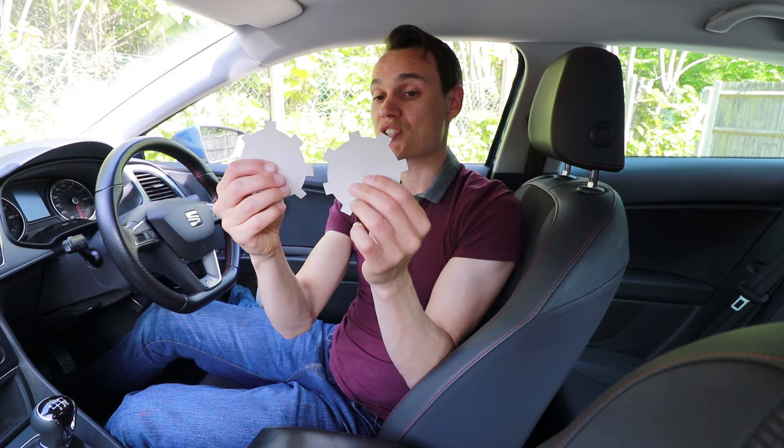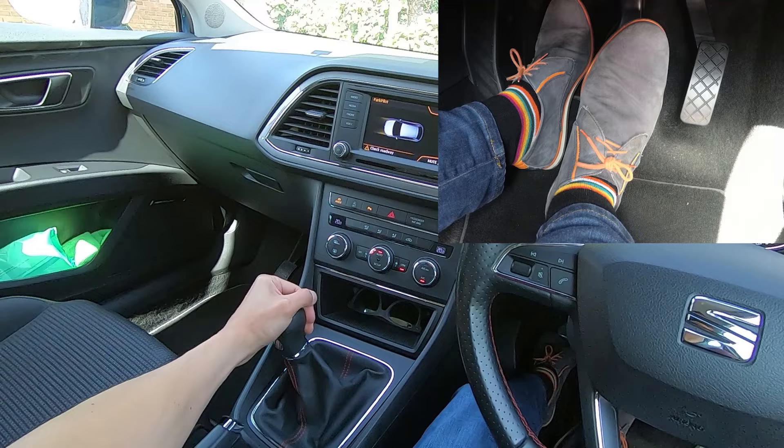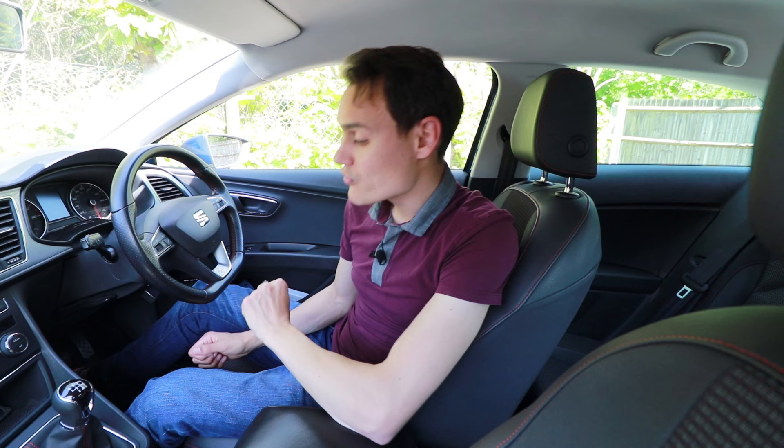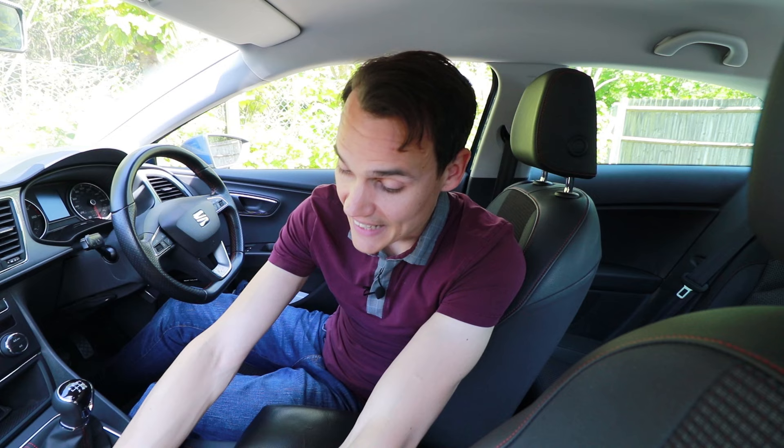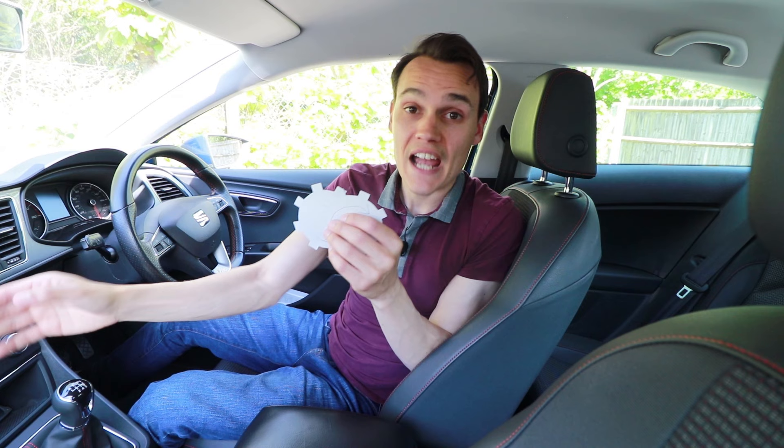What I tend to do when I select reverse is come to a full stop and then select reverse slowly, because that ensures the gears have had enough time to stop. To get more technical: one of the reasons why it's more challenging to engage reverse than the other gears is because you're trying to add an extra gear into the mix — you're trying to connect two gears together, whereas all the other gears are permanently connected to each other. It's just that most of the time they spin loosely on the shaft, and if you engage that gear it will now be fixed to that shaft.